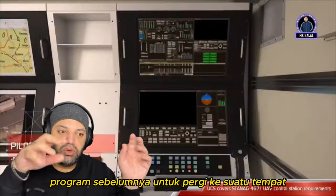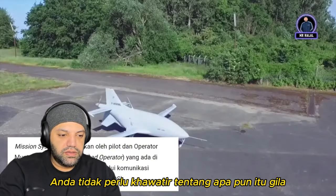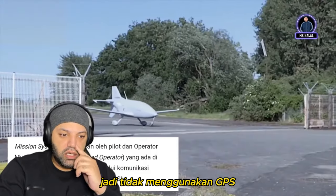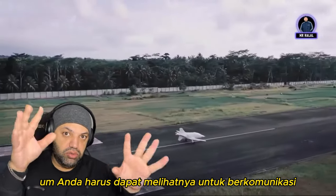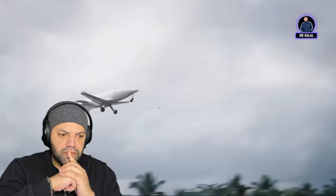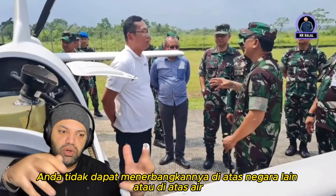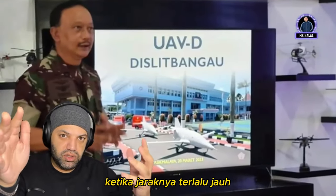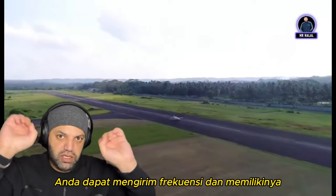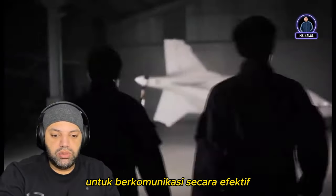You can basically pre-program it ahead of time to go somewhere — let's say drop a bomb — and then come back and land. You don't need to worry about anything. The limitation is it's line-of-sight, so it doesn't use GPS in the sense that you have to be able to see it to communicate with it. That means you can't effectively fly it over another country or far out over water, because once the distance is too far you lose communication. You need that frequency contact to keep it on track and able to take off and land in other areas.